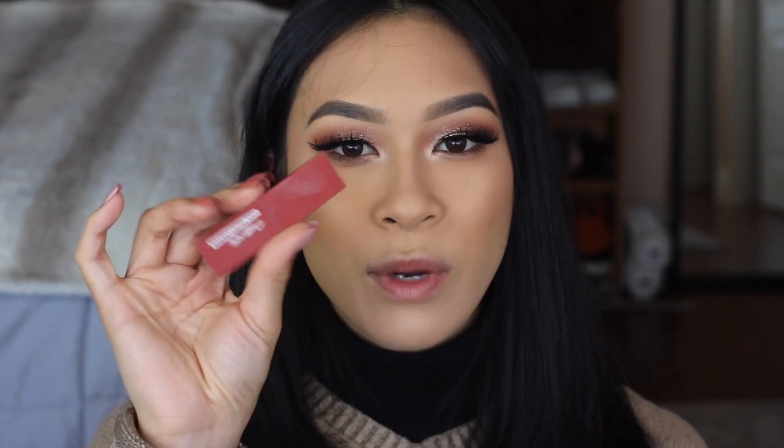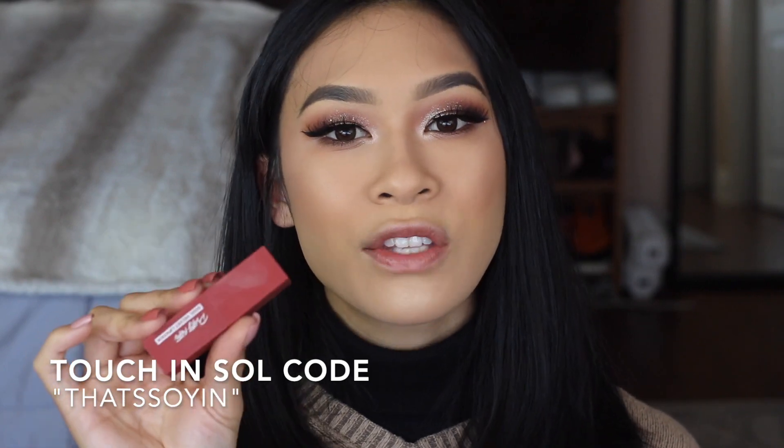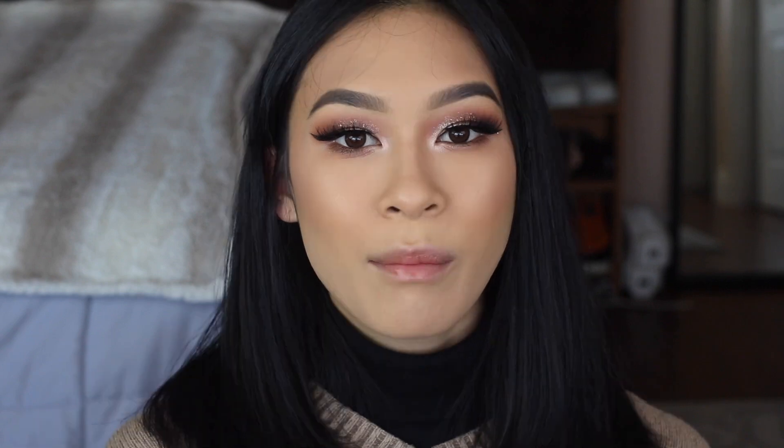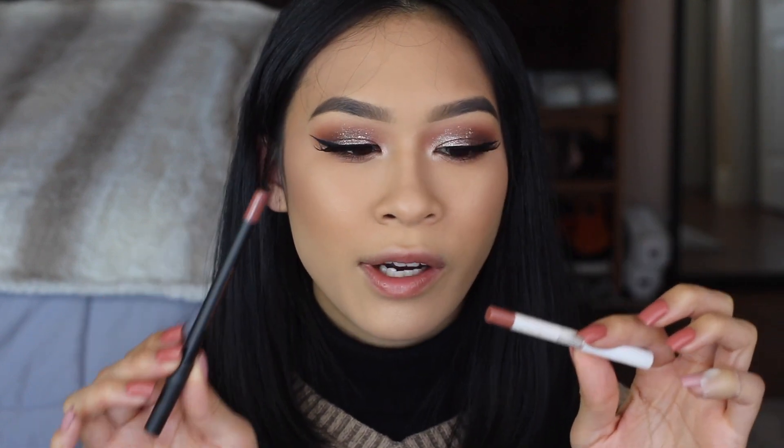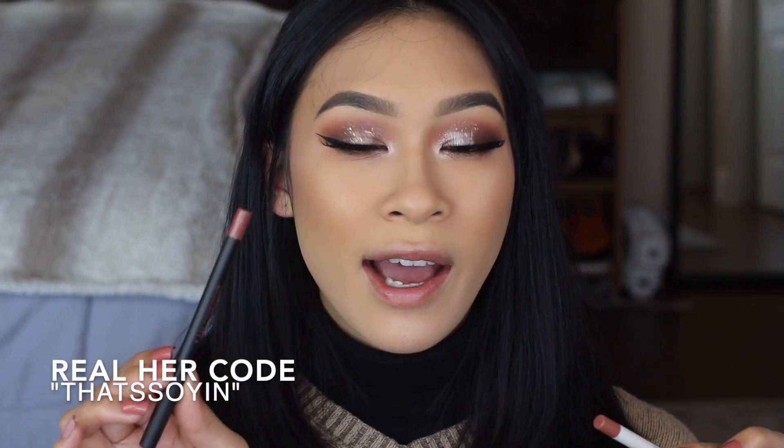I'm going to go ahead and use the orangey red I first applied on my hand, which is by Touch and Soul — part of their Soul Velvet lipstick line in the shade Portland Brick. My two favorite nude lip liners are from ColourPop in the shade Curvy, and RealHer in the shade I Am Confident.